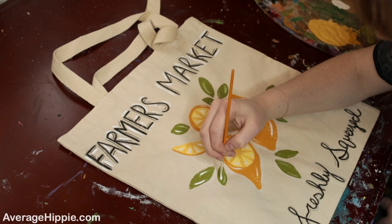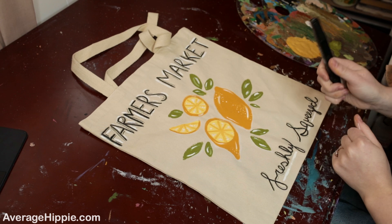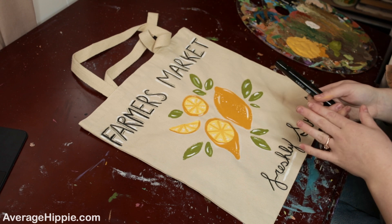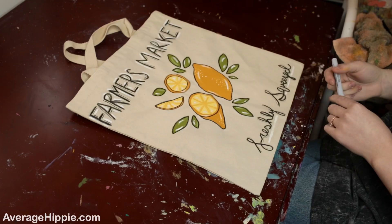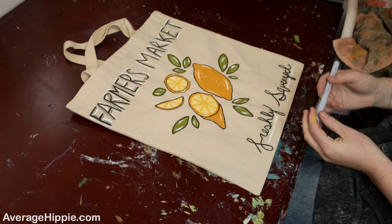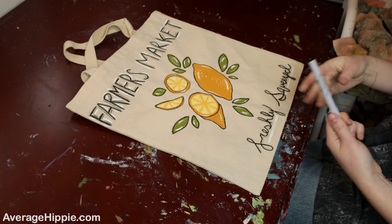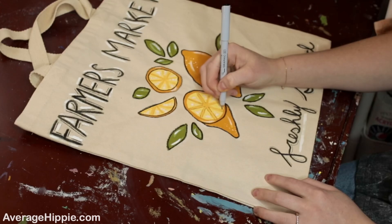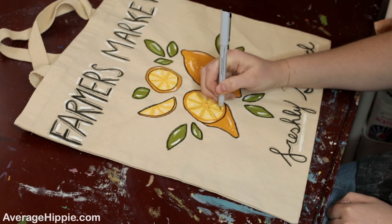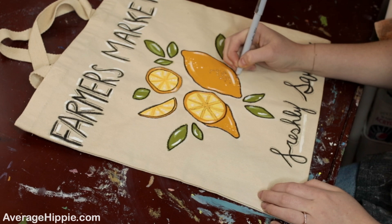Next, take a marker or black paint and go around all of your designs to outline them. Once the inside is dry, use the fine tip marker to add more little details inside all the designs. I'm going to outline everything — all the little lines, the slices, the highlights, and the dots — circling around all of them to finish it off.